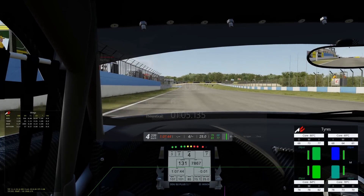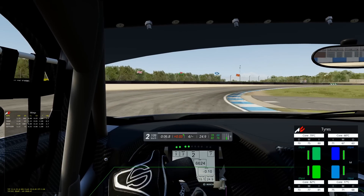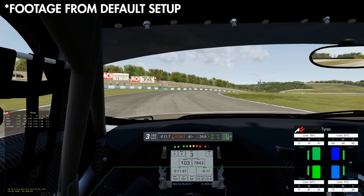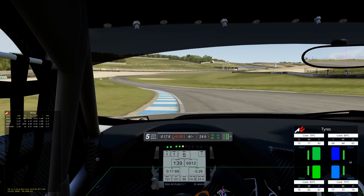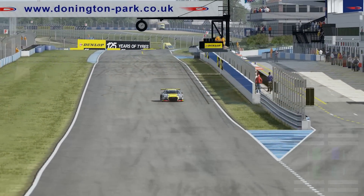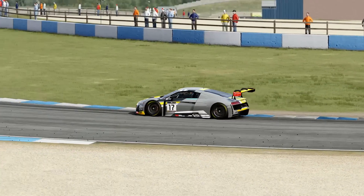Power oversteer was the next problem to be solved. Even with aggressive traction control intervention, the Audi in stock form really wants to rotate on corner exit. I'd normally have a look at softening the rear anti-roll bar, but it's already at its softest setting. So the next most logical choice is to reduce the differential power locking. This took a little bit of faffing about with to find a setting I was happy with. Dropping it down 2 clicks from 60 to 40% felt great, but it was less quick, so I settled on 50%, which seemed like a decent compromise.